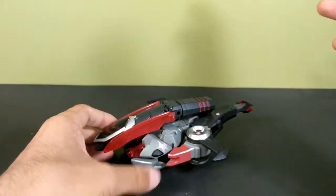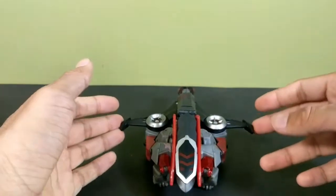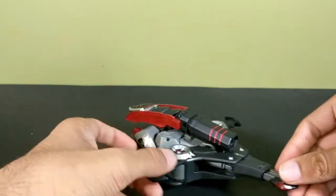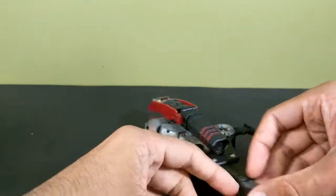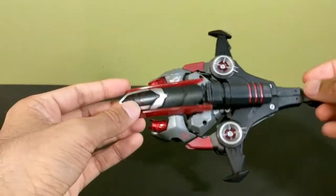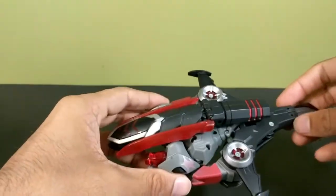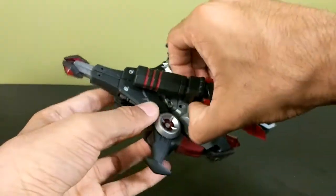I actually have one of these figures already. I used to live in Australia for a few years and attended primary school there. Every year they'd have a community sale at the school where students could get volunteer hours working booths. I worked at the toy booth and there was one of these — I grabbed it for about three dollars before it hit the floor. That one didn't have the fusion cannon and was covered in red paint, so I never had the cannon until now.